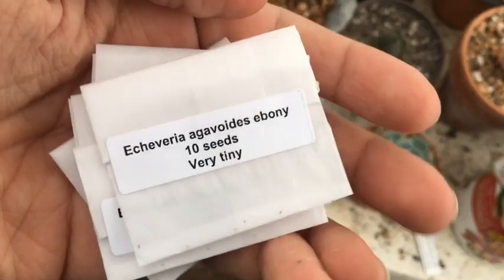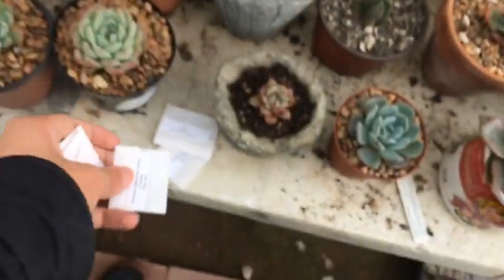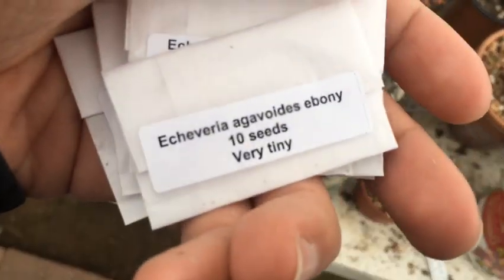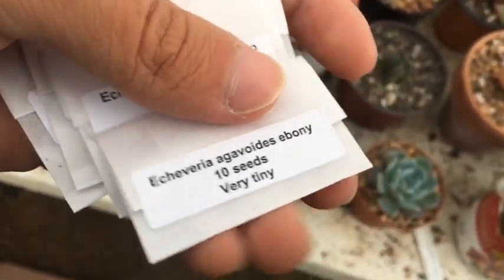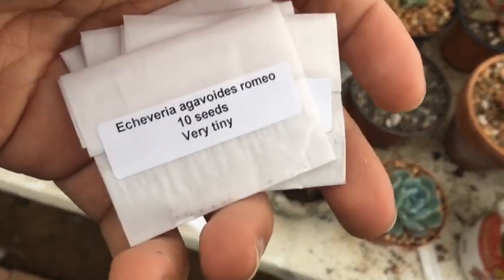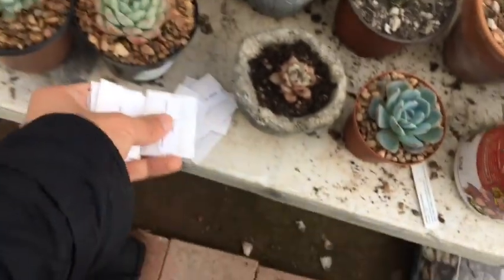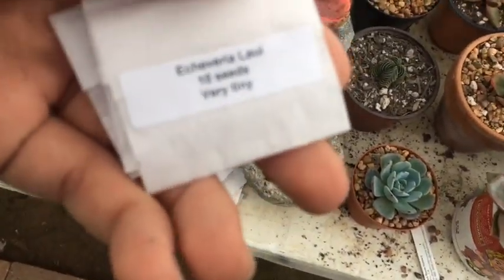I got these ones for sure. We've got 10 ebony seeds — another ebony, some more ebony seeds, so that's 20 ebony seeds. We've got some Romeos, which I'm really excited to get more of. And here we have 30 lowey seeds.